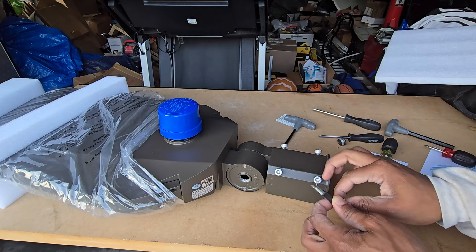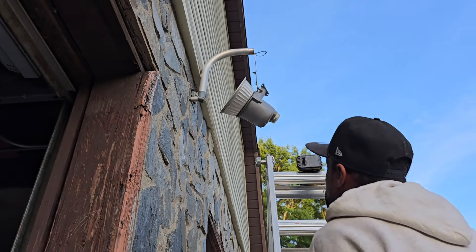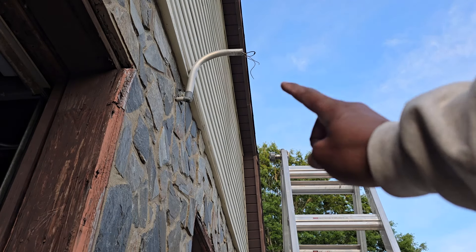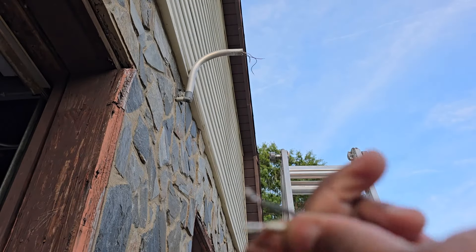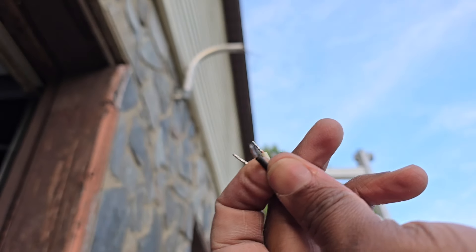We've got the old one down — looks like there were some wasps living up there. Now we just have to strip those wires. All we need to do here is hook this up to ground, hook this up to neutral, and hook this up to the live wire, and then we should be good to go.